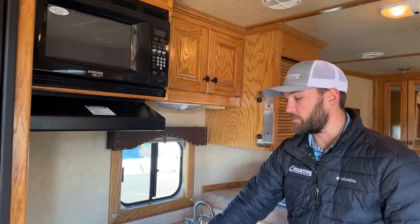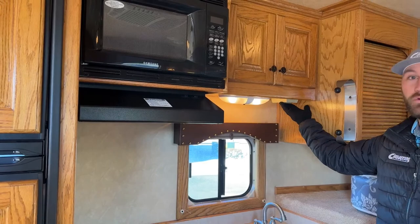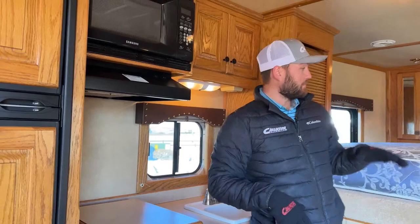Up above the cooktop, we do have your Samsung microwave. Below that is your hood vent for the cooktop. You will have your lights and 120-volt outlets above the kitchen area if you want to run a coffee maker or anything like that.